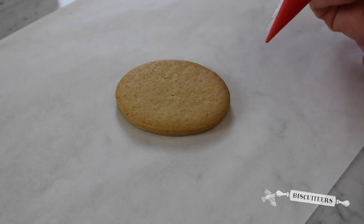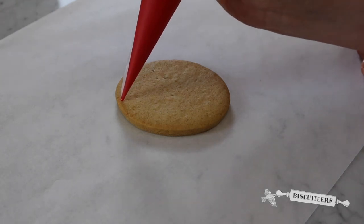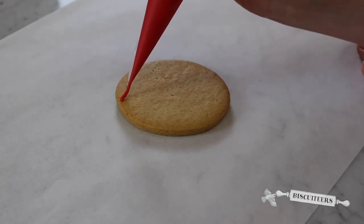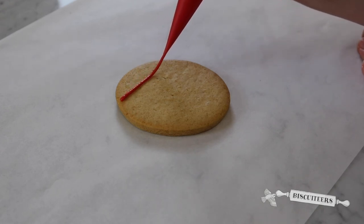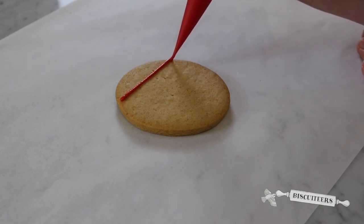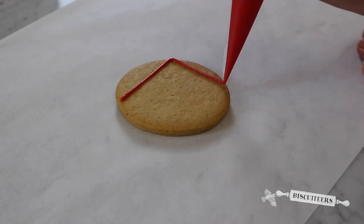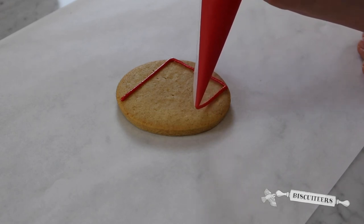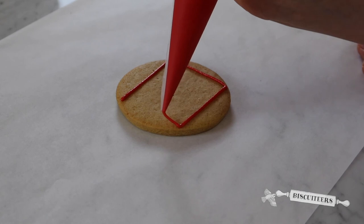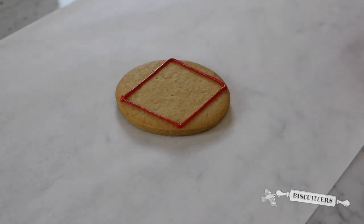The final technique is to create a square or a shape with any corner. Touch down, gently lift your hand and apply pressure, and when you want to change direction just touch down gently and then lift up again. By touching down you make contact with your biscuit and create a nice crisp corner. Gently touch down at the end to create your square.